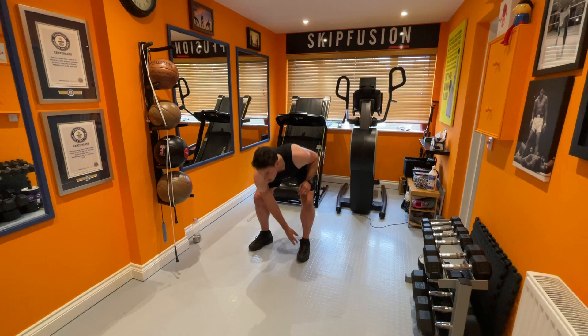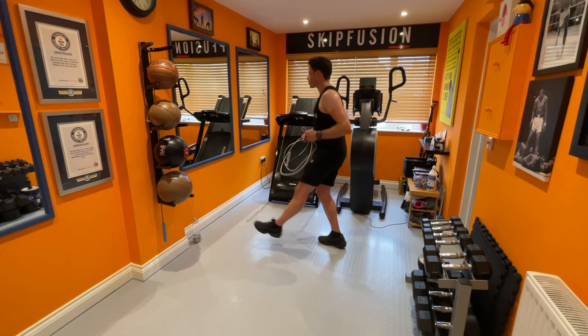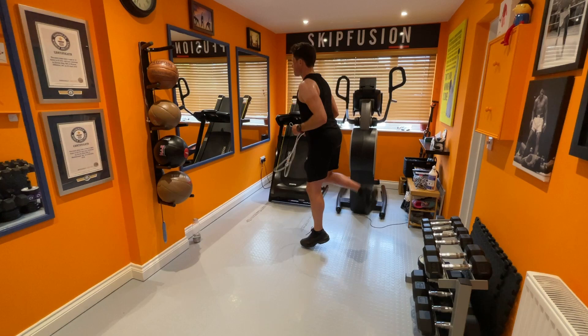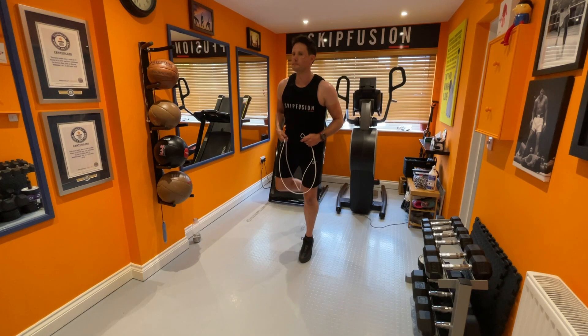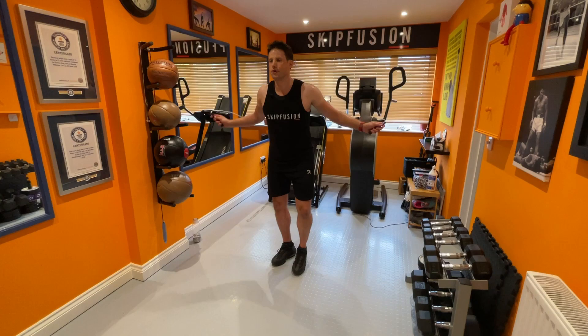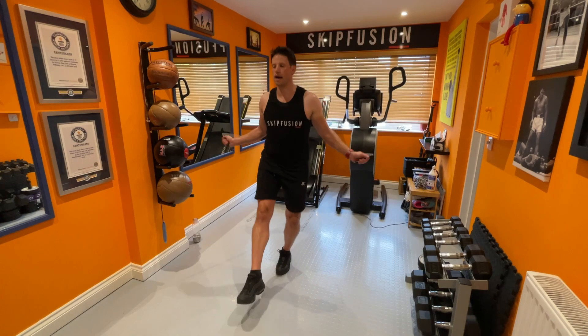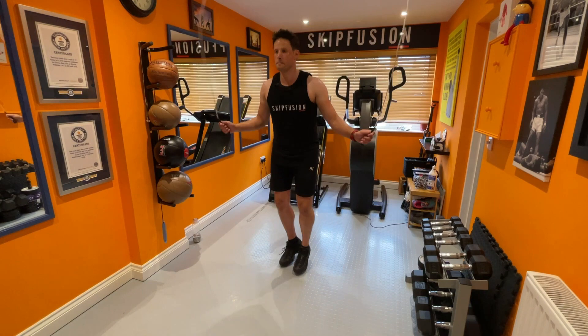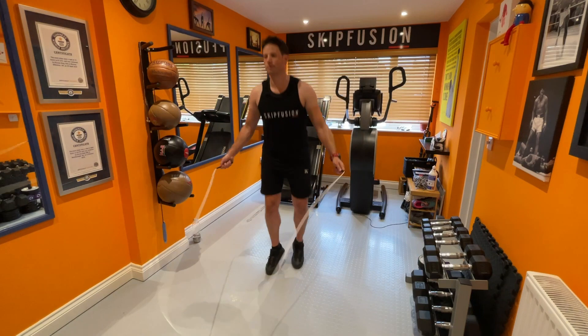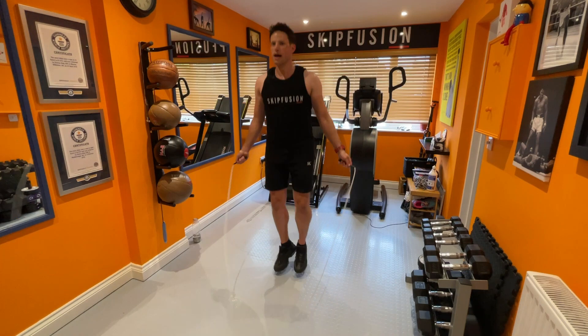Grab your jump rope. Let me show you this one without first — it's a swing kick. Flick the heel back and out, just like so, using your double bounce. Flicking it out and kick. Try it with your jump rope, again on the double bounce — flick, out. There's a bit of coordination involved with this one. Check the subscription — we teach you how to do all of these different jump rope skills and exercises properly.